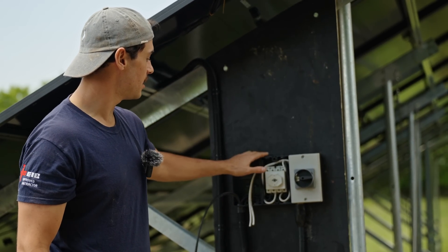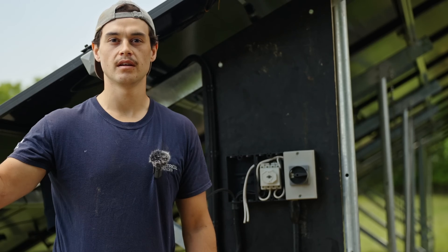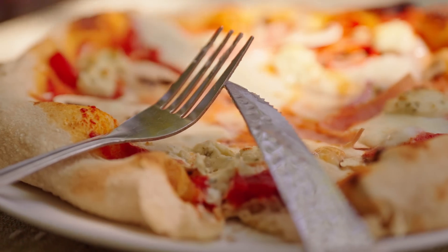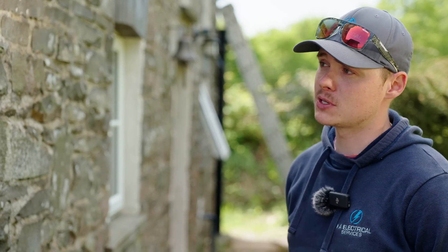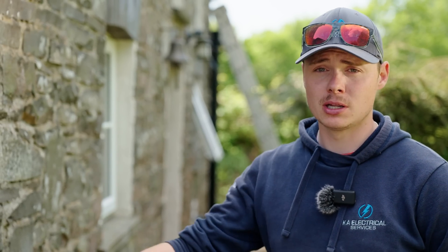We have our DC cables coming in and then the armoured cable going underground, which is protected, running back to the inverter. Now that we've completed up in the field we've come down to where the mains of the property comes in, and we're doing the gateway wiring and mounting more DC isolators for the armoured cable from the field. After that is completed we'll move on to commissioning, and then the customer will have a full working system from the 28 modules in the field coupled with the Tesla Powerwall 3 and the gateway backup — so he has full backup if there's a power outage.